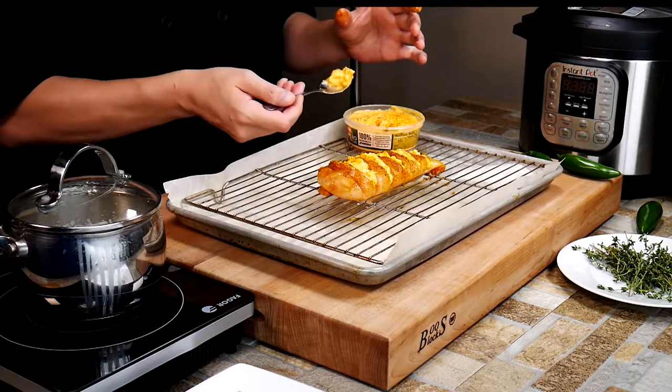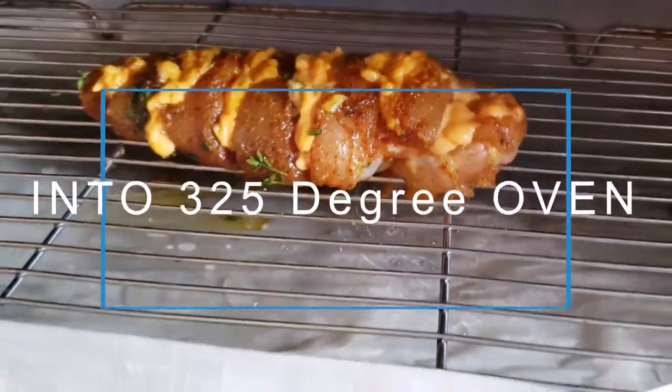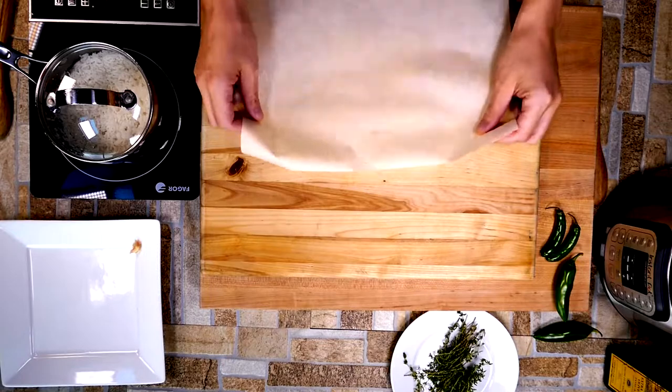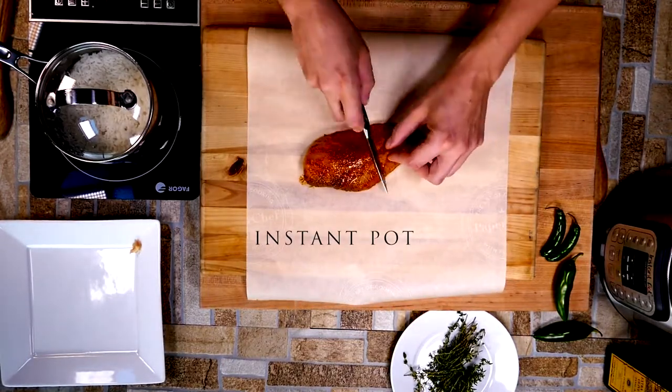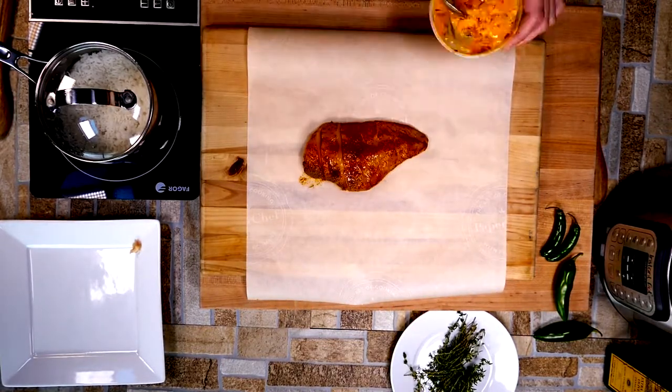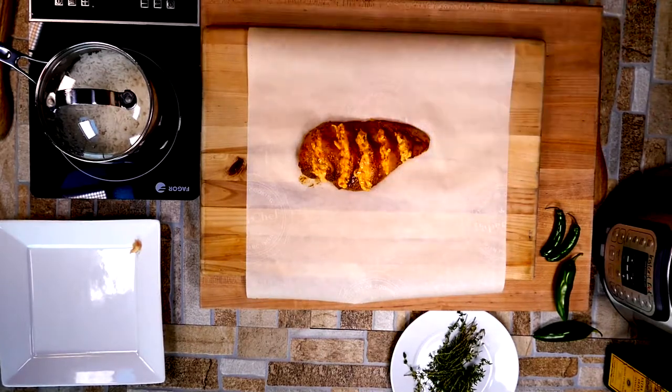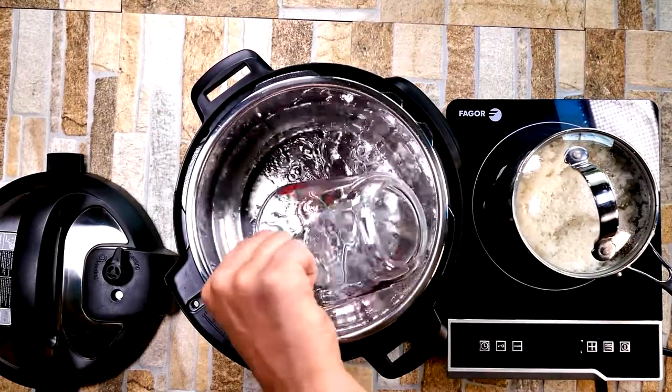We're going to put the oven chicken in at 325 degrees — not 350. It's a softer, more gentle cooking process. Trust me on 325. We're going to let it go until it's done, which is going to take about 17 to 19 minutes.